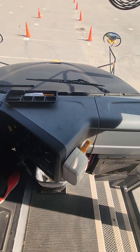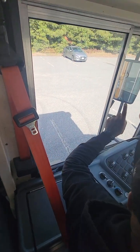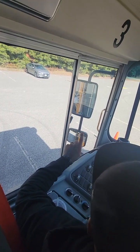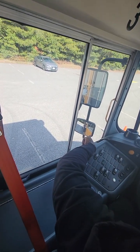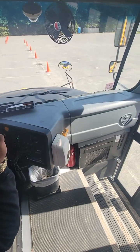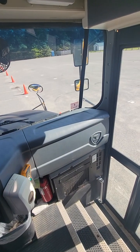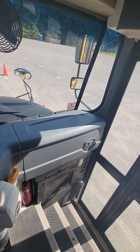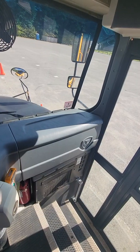Starting on the driver side of the bus, I have three clearance lights — two amber, one red — on the top side of the bus, working properly. I also have a left turn signal on the side of my bus working properly. On the passenger side of the bus, I have three clearance lights — two amber, one red — working properly. And I have a turn signal on the right side of the bus also working properly.